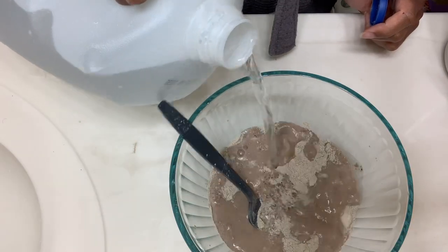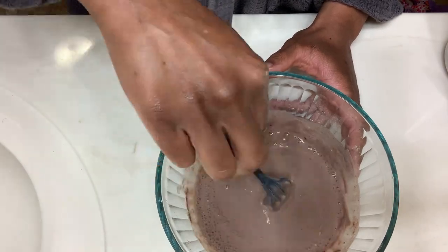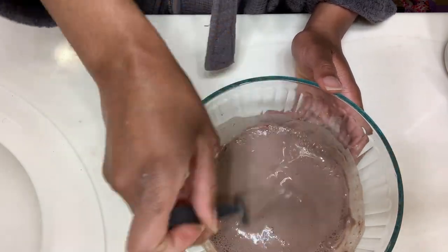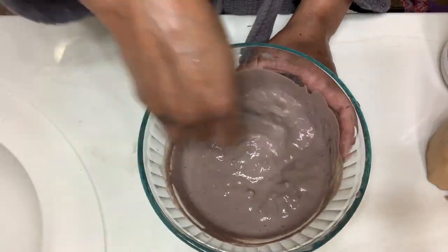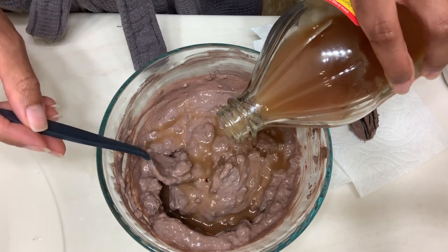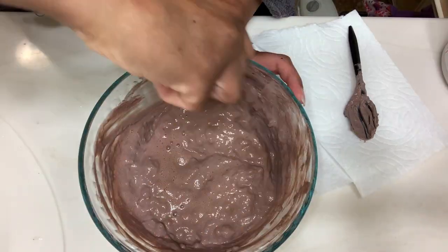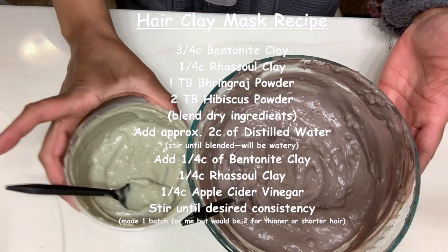Then I add water until a desired consistency, which was about two to three cups. I noticed it wasn't thick enough, so I added one-fourth cup each of the bentonite clay and the rasul clay. Then I'm adding in about a fourth cup of apple cider vinegar and just keep mixing until I get the desired consistency and get rid of the lumps.